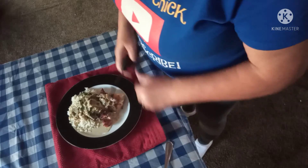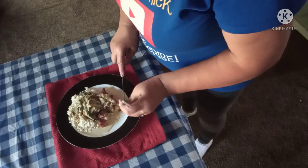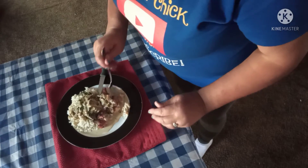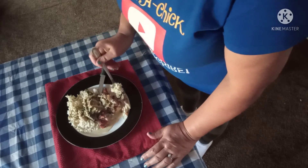Well folks, here you have it — chicken florentine on the homestead! Bite of chicken, bite of the sauce, bite of rice. Chicken florentine — it's what's for dinner tonight! I'm Beth, this is Hitch a Chick Urban Homestead. Make sure you subscribe and I'll catch you later.